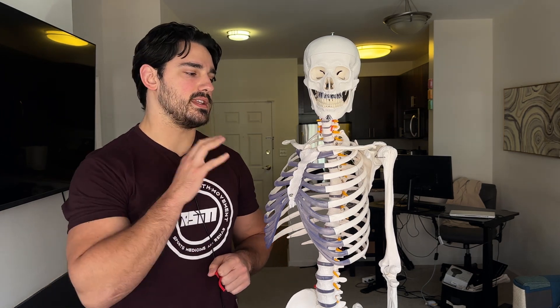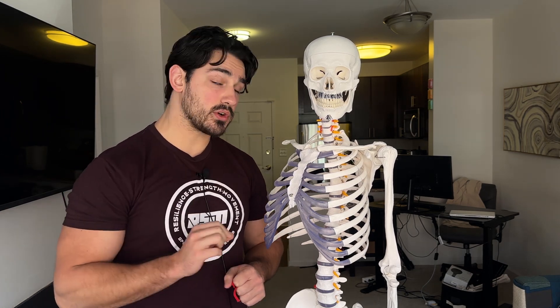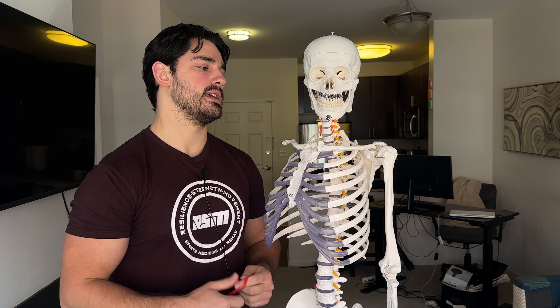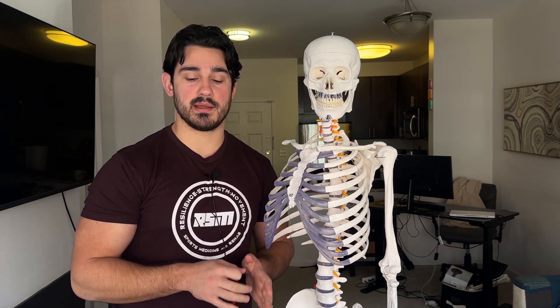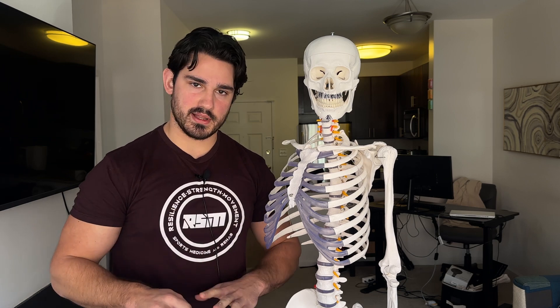Hello and welcome to another video. Today we're going to go over upper traps specifically and some of the claims surrounding upper traps that are currently floating around the fitness space — mainly that the upper traps are not really trained during shrug-type motion.